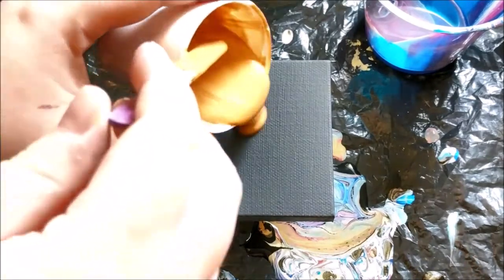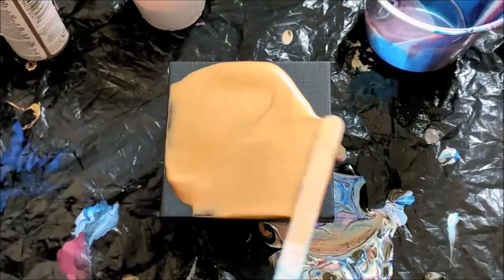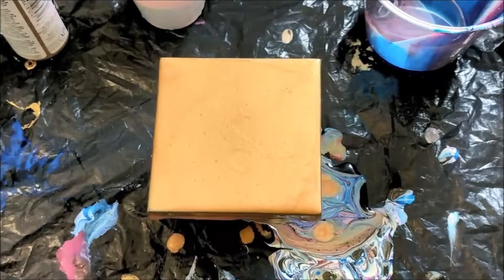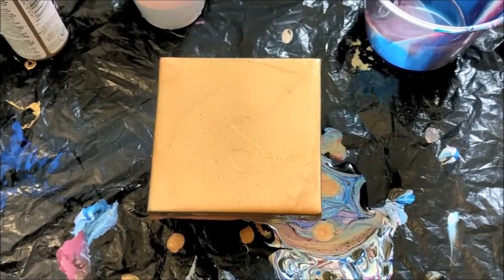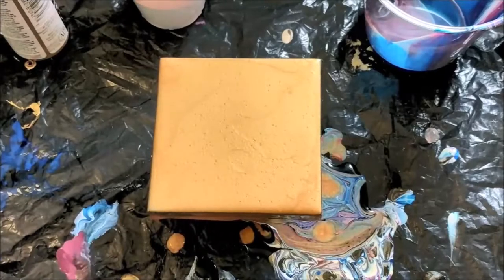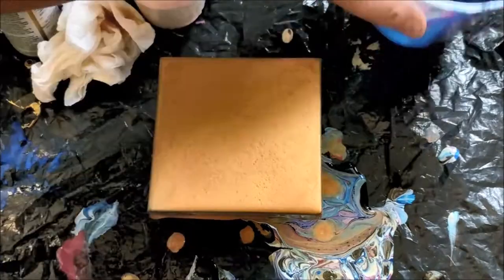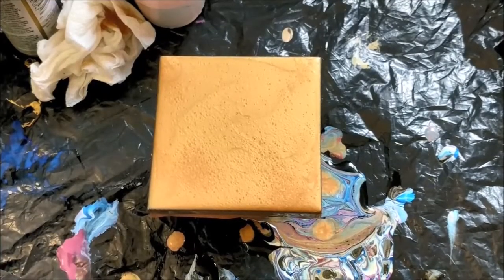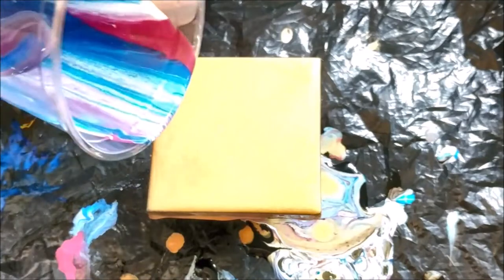So let's start by covering the canvas. I'm going to get out some air bubbles with my torch, and I'm actually going to use up the rest of the paint in the cup that I had from before that I did recently, so let's see how that goes.